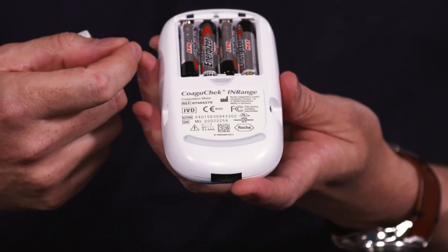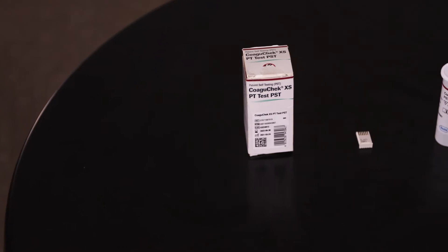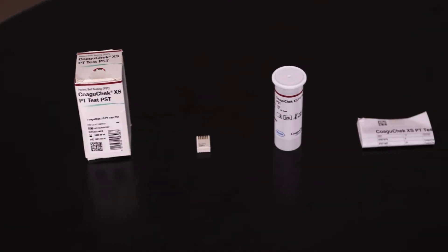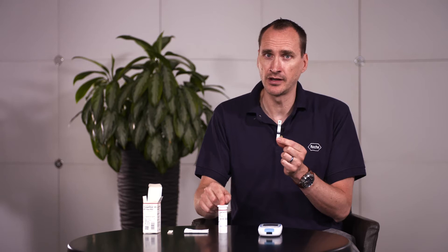When inserting the batteries please follow the symbols to insert them correctly. The pot of strips contains 24 individual strips. When removing a strip please ensure to put the lid straight back on the pot, and when handling the strips ensure you have clean dry hands.